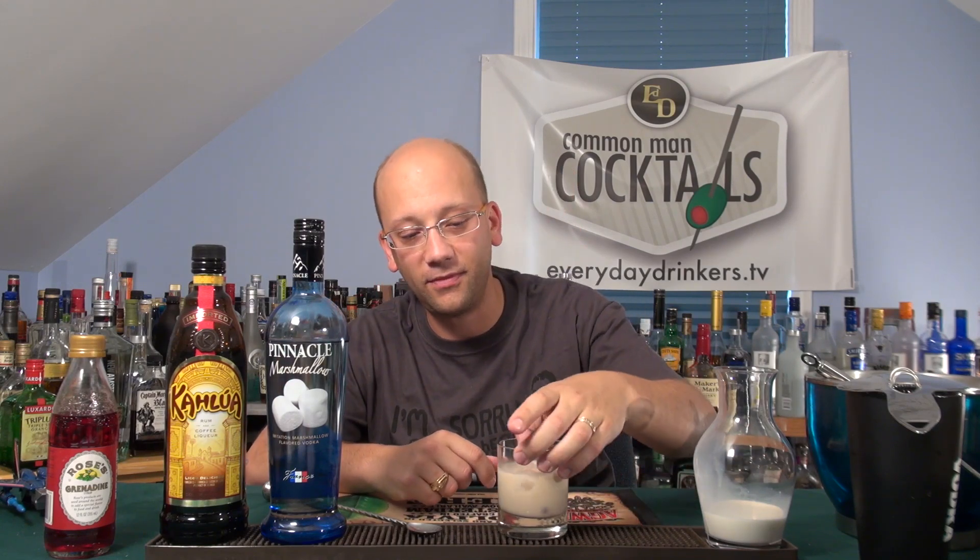Somebody else touches velvet and you get the chills from the sound? Yeah, the sound. I can't make a velvet sound. Looks like a white Russian — it's very, very tricky. You can't tell the difference.